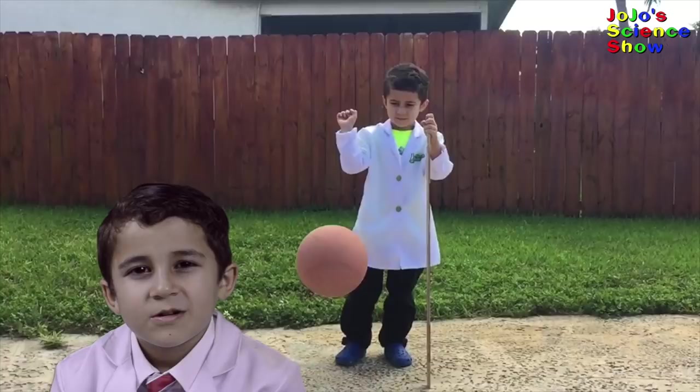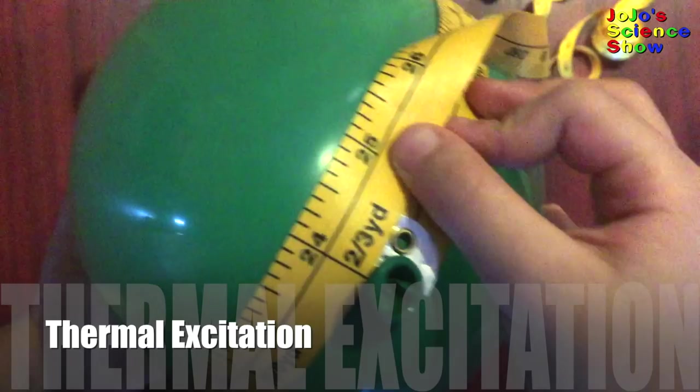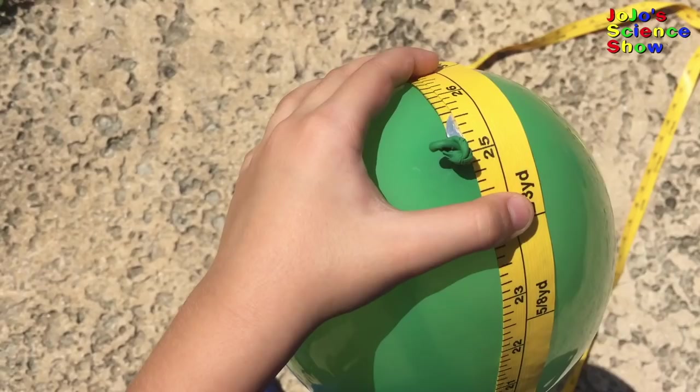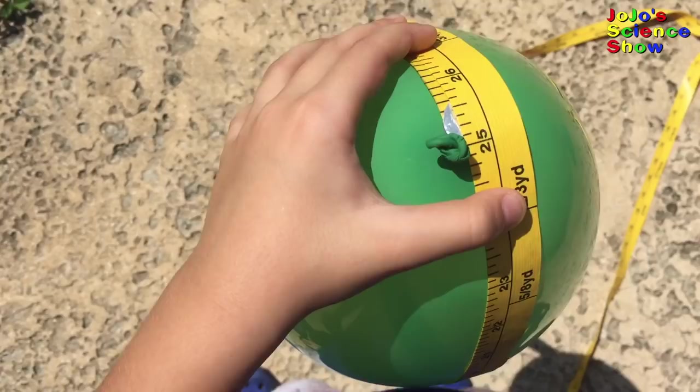We also put a balloon in the freezer and in the sun. After taking it out of the freezer, the balloon was 24 inches. After putting it in the sun, the balloon grew over an inch. When the air particles get hot, they push against the walls of the balloon with greater force and the balloon grows.